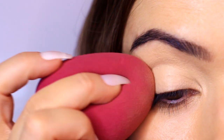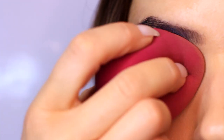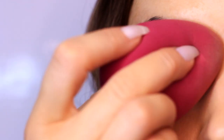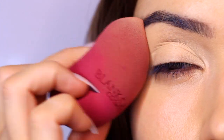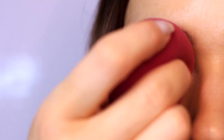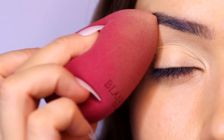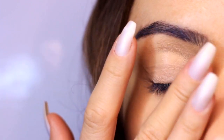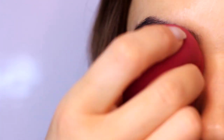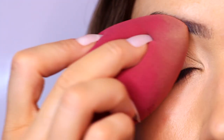As always, I start by applying an eyeshadow primer all over the lid. This gives our eyeshadows something to hold onto while helping them last longer. Because mine is slightly tinted, it also creates a blank canvas, which helps with natural discoloration on the thin eyelid skin. I use a damp sponge to apply the primer — I much prefer the even finish compared to fingertips. Also, because we're doing a smoky eye, the damp base will grab hold of the shadows and prevent too much fallout.